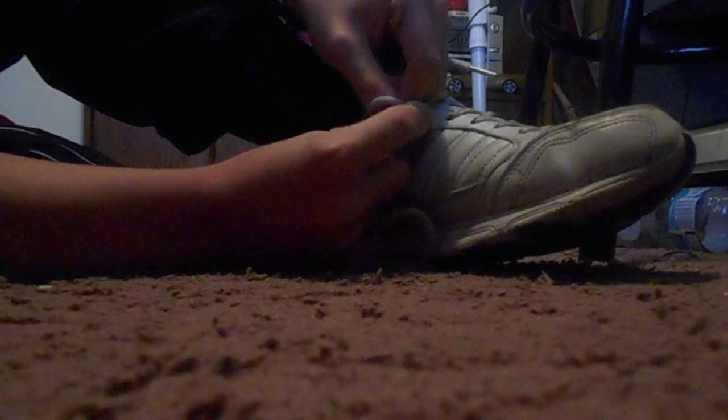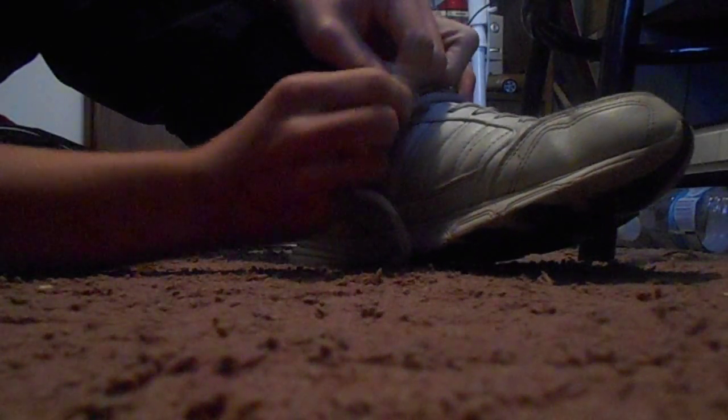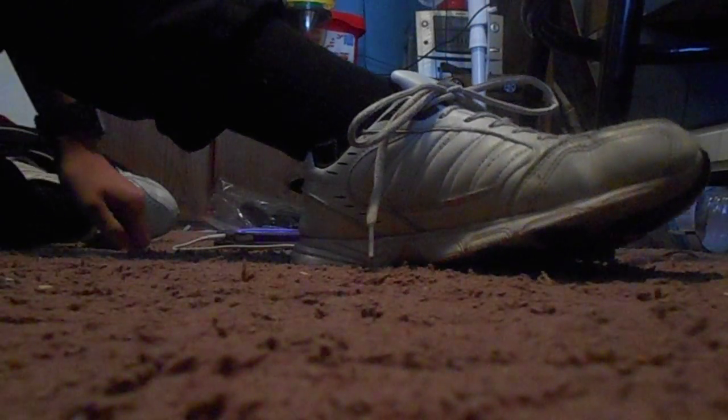Then, once you get it, grab the laces with your fingers like so, and then pull. There we go. And that's how you tie your own shoe in the fastest way. Thanks for watching. Thank you.